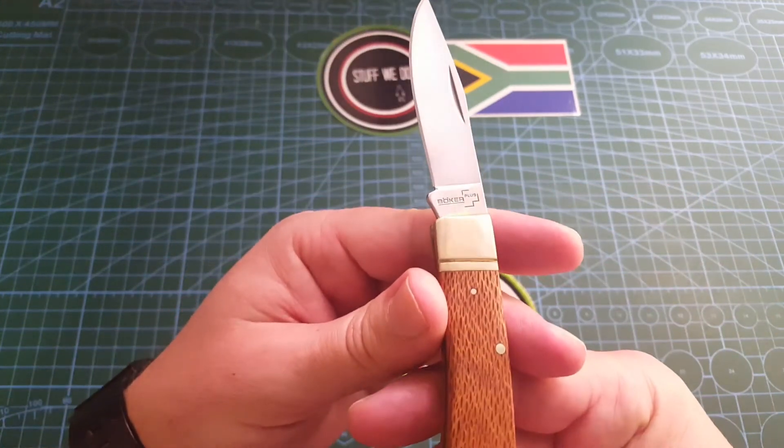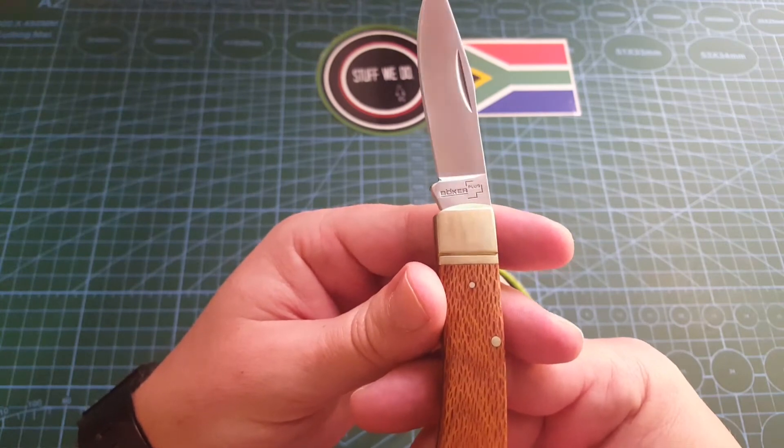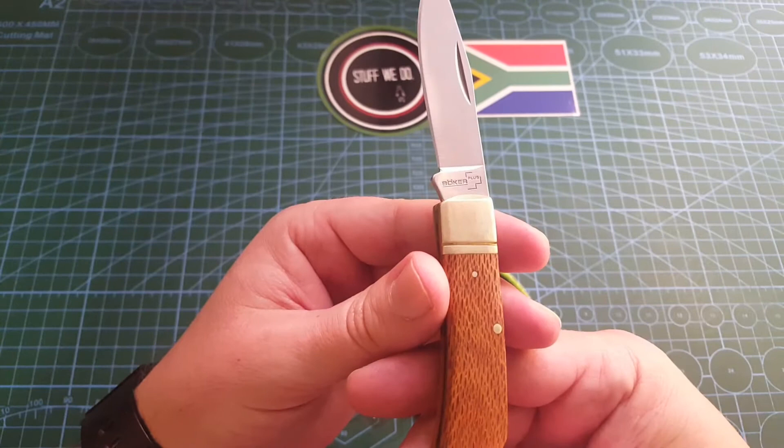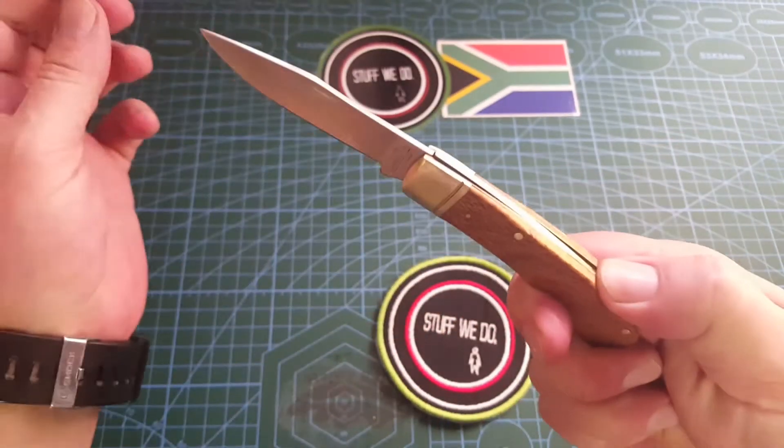So this little Boker, if I can remember correctly — this was maybe five years ago — it was about 200 Rand, maybe 260 or something. But it's not extremely expensive, and for the knife, I just love this little knife.